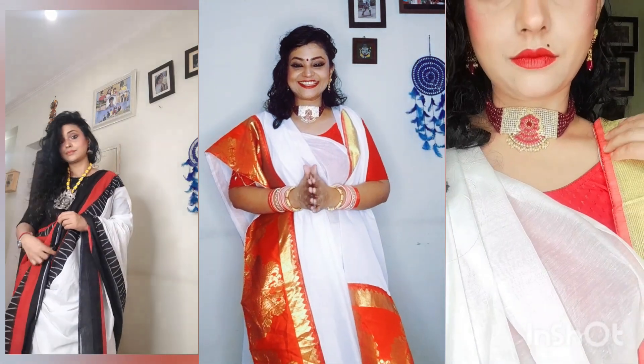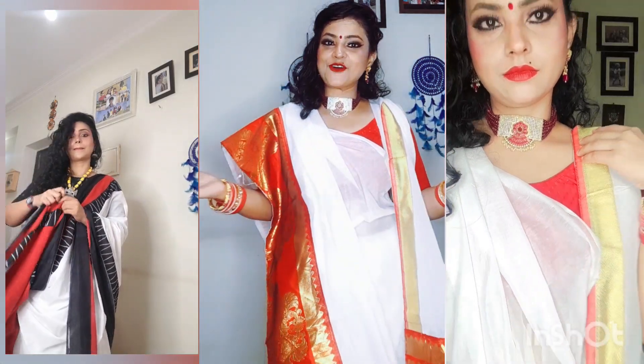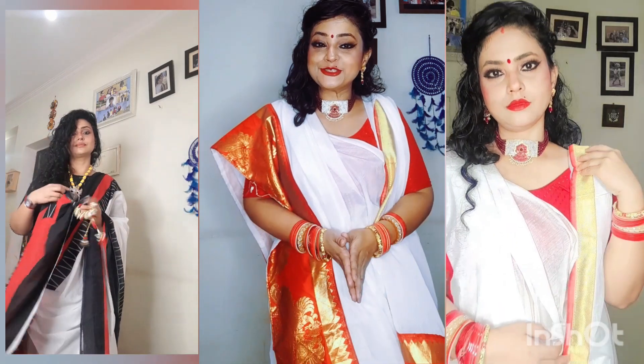Hello, Namaste, Salaam. This is Rikaal from Sky Game Show. Welcome back to Friends Studio Go Mania.